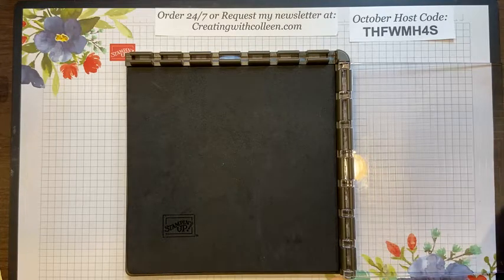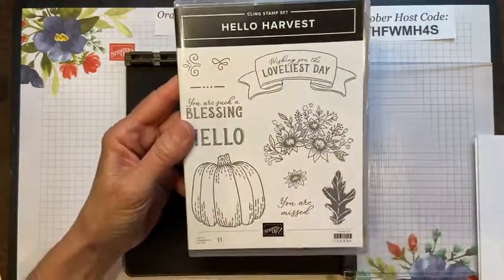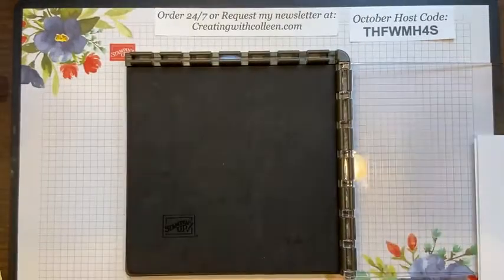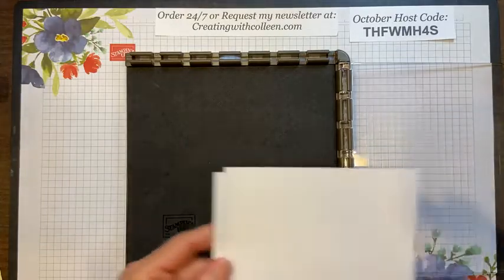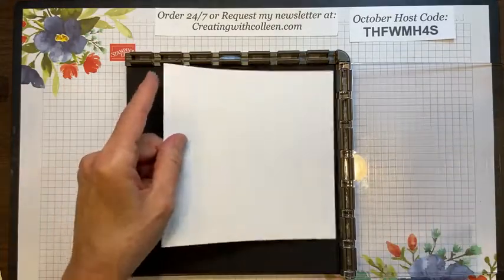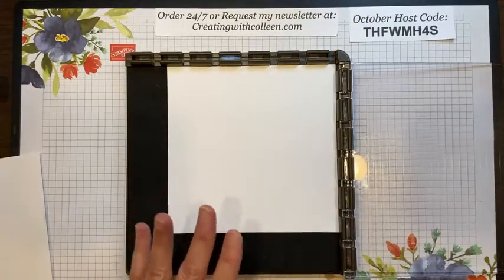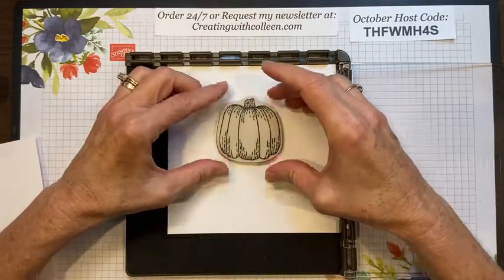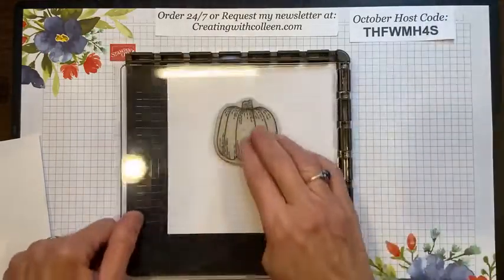The first thing I'm going to show you is how to die cut stamp. I'm using the Hello Harvest stamp set — this little pumpkin is probably the easiest way to teach this. This is something I do at my stamp clubs or when doing multiple cards, or when you have a die that's intricate and hard to line up every time. I'm taking a piece of six-by-six scrap paper.